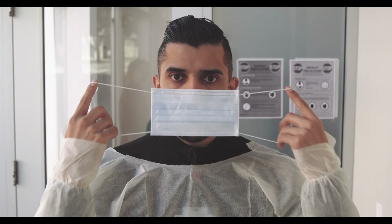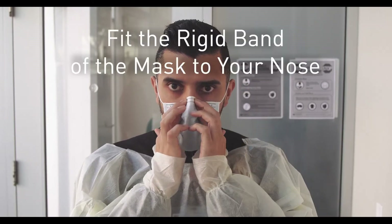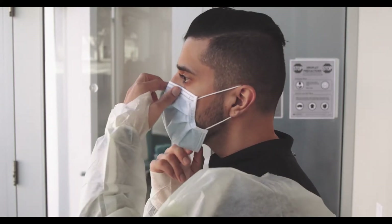Step two of four is your mask. Make sure you're putting the correct side of the mask against your face, loop it over your ears, drag the bottom part of the mask over your chin, and then fit the rigid band at the top against your nose. If it's at the bottom, the mask is upside down.